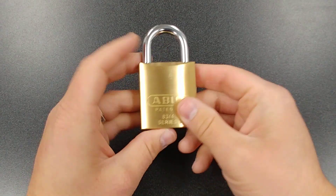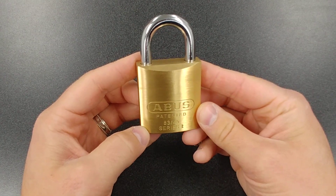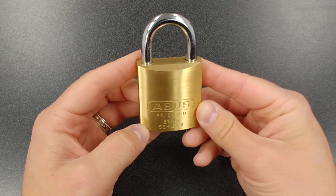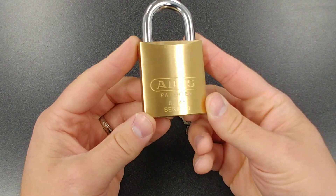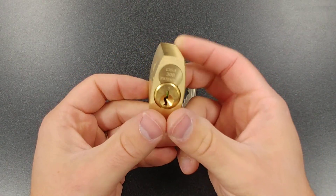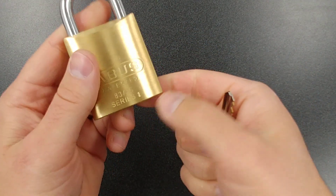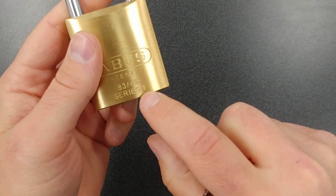Hey, this is PJ with CLK Supplies. In this video I want to go over the Z bar, or the key retaining system, for the ABUS 83 series padlocks. What I have here is the 83/45 300, which means it has a Schlage SC1 keyway in it. How they come out of the box from ABUS is with this, and you can see on all these new padlocks they even put a little picture of the Z bar right here.